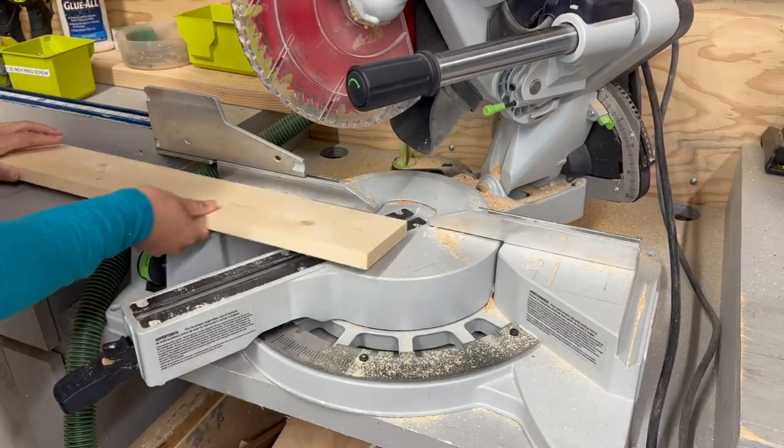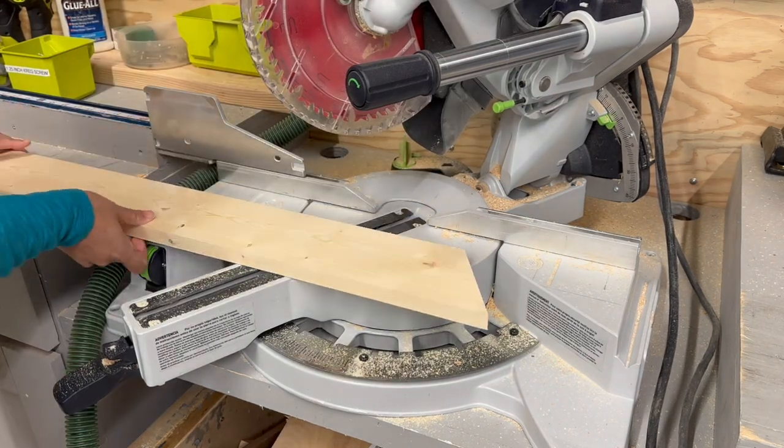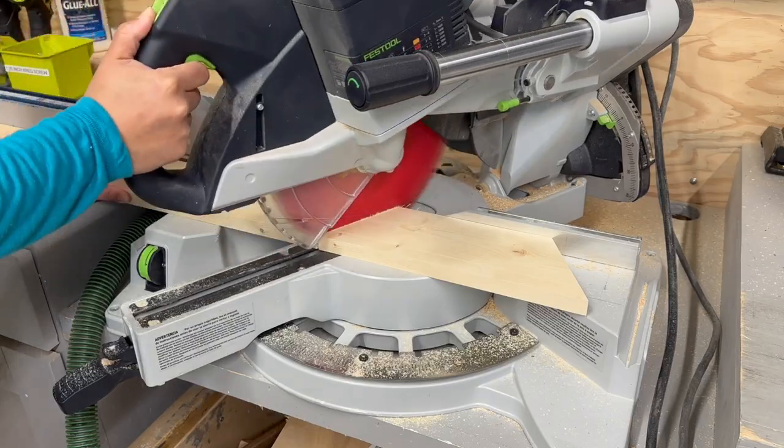I cut all my boards using a compound miter saw to get the angled cuts. You don't have to make the angled cuts — you can also just cut them off square.